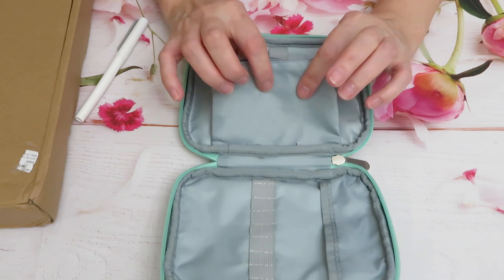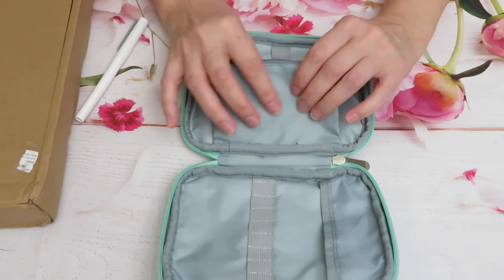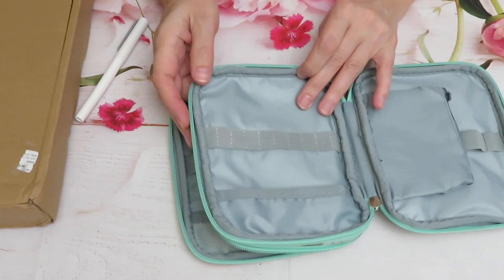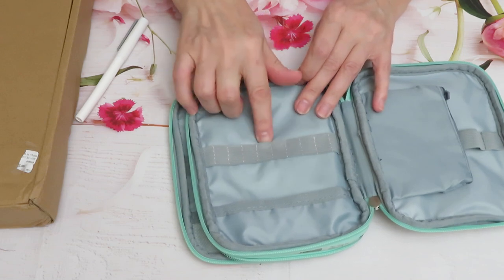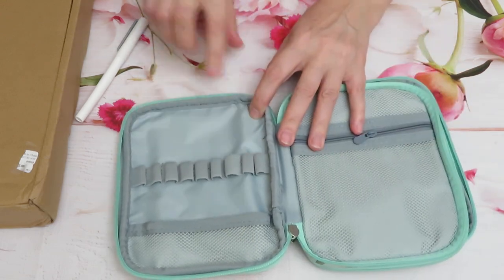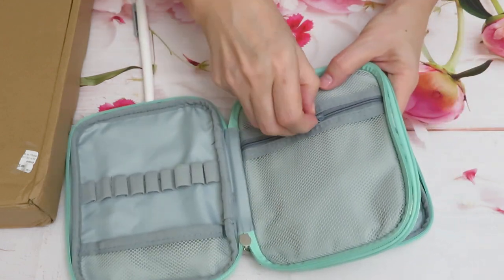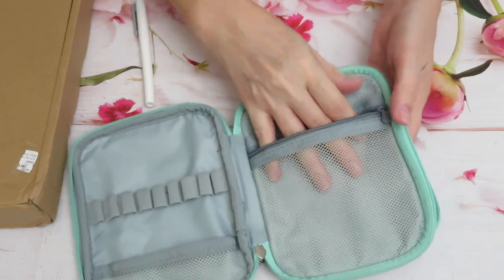In here you could keep extra needles safely, or some needle threader, little magnets, or something. This one is good for frog pencil or marking pencil if you're working on counted cross stitch, and you have water-erasable pens. Or even for hooks and frog for knitting or crochet. On this side there's a little bit bigger place — more comfortable for markers or pens. And there's an extra zipper to put something special to hide in here.